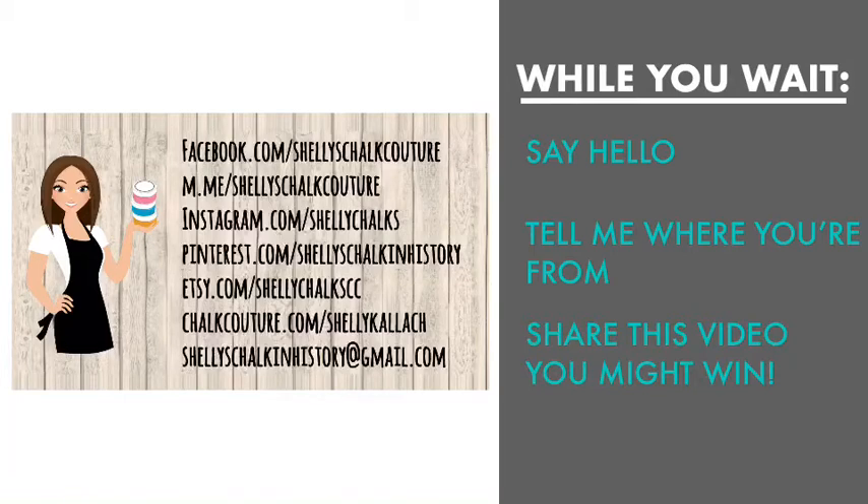Hello everyone, I am Shelley, I am a Chalk Couture designer and I am live. Welcome, nice to see you here. Say hello as you pop on. I am Shelley, I am a Chalk Couture designer. Just checking my sound — it sounds good.